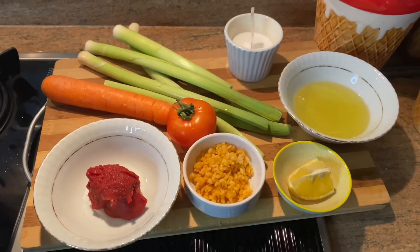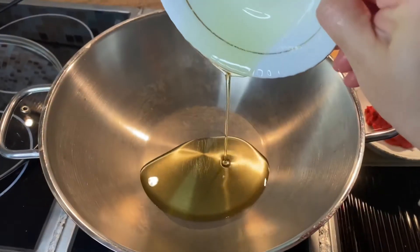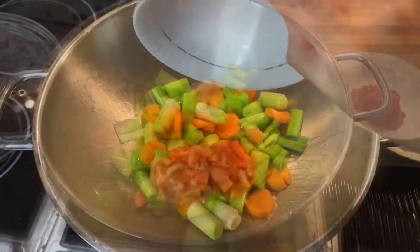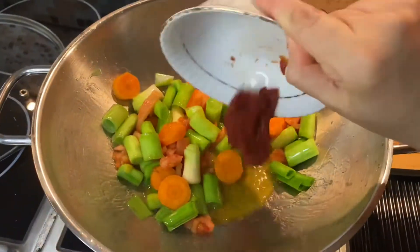First wash the vegetables and chop them. Add olive oil, then add leek, add carrot, add grated tomatoes and tomato paste.